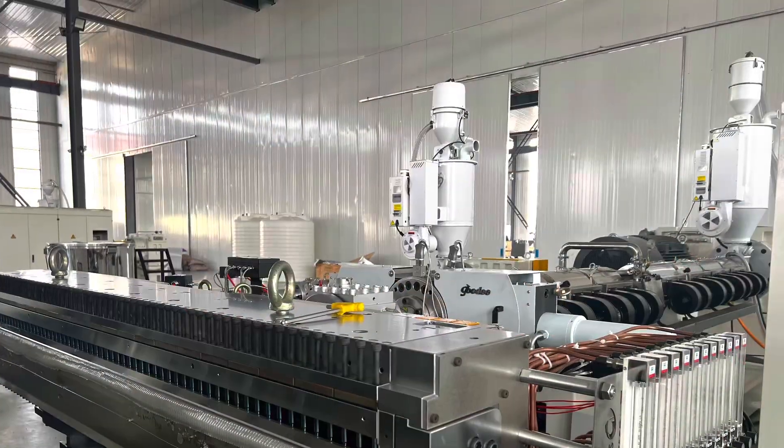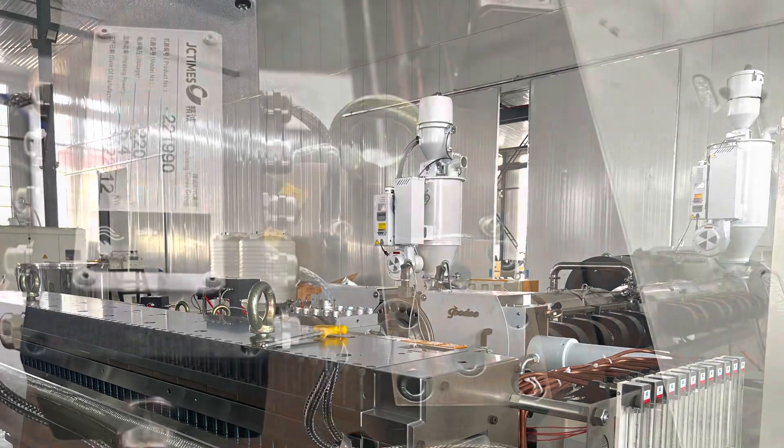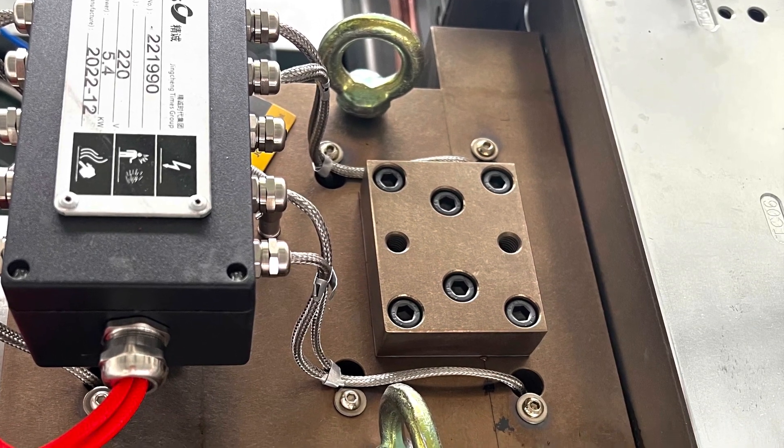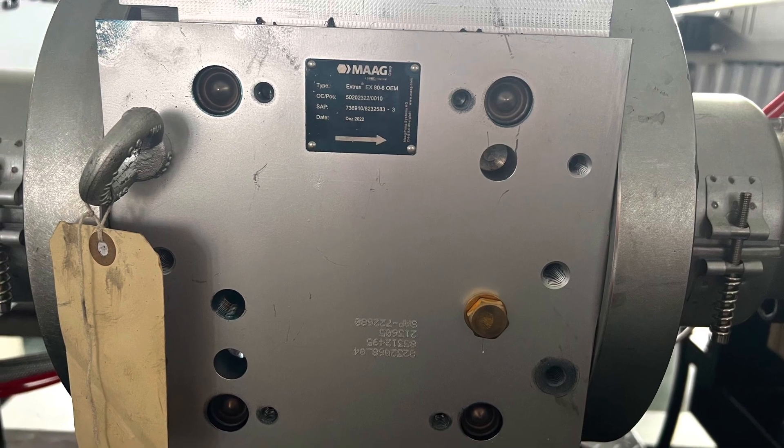Heat block, DC times clustered head, feed block, ABA type from the JC times, mug brand melting gear pumps.